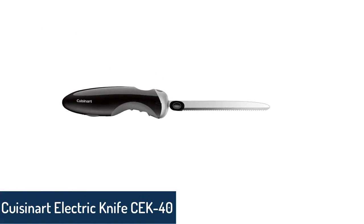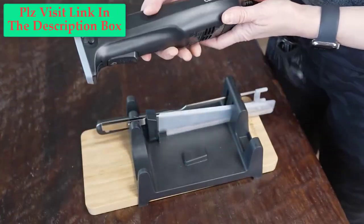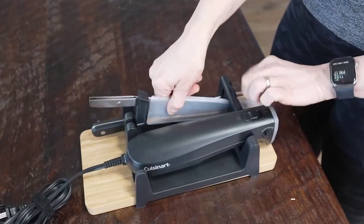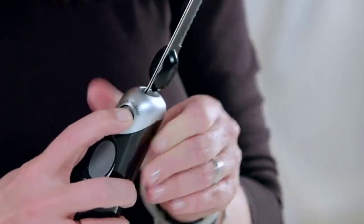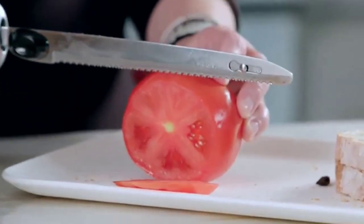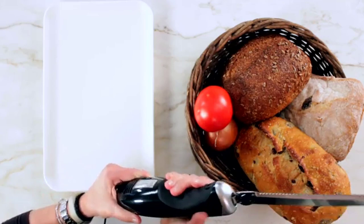Number 1: Cuisinart Electric Knife CK40. This electric knife from Cuisinart is a top seller on Amazon. It is of superior quality and innovation with a state-of-the-art electric stainless steel knife. It comes with two different types of blades — one heavy-duty blade for slicing crusty bread and another thinner one for general carving. The carving blade produces clean, restaurant-quality cuts, ideal for slicing meats, loaves, and vegetables.